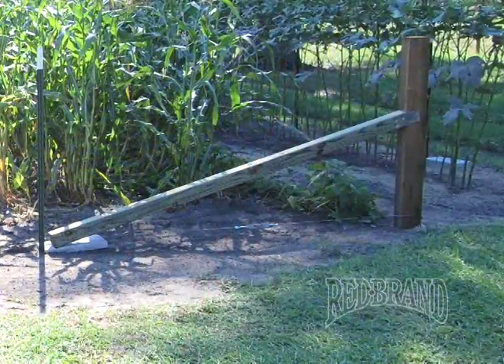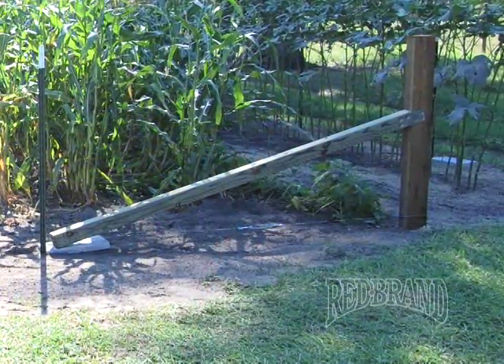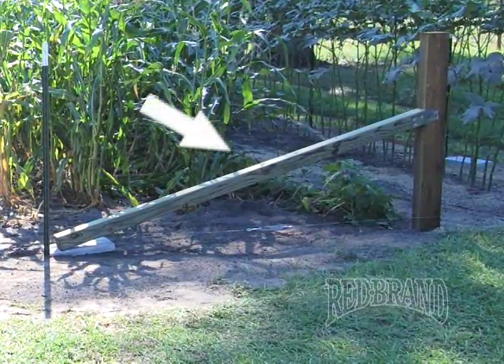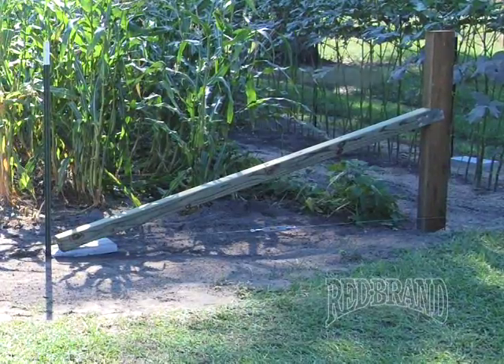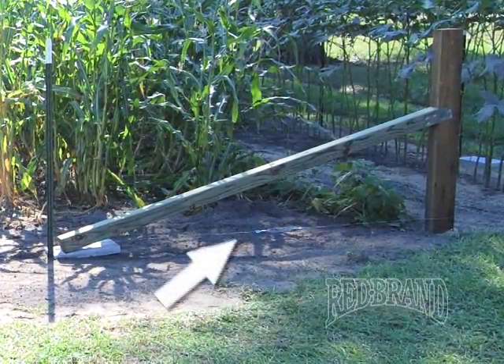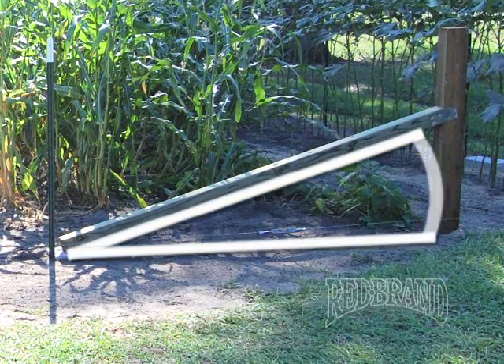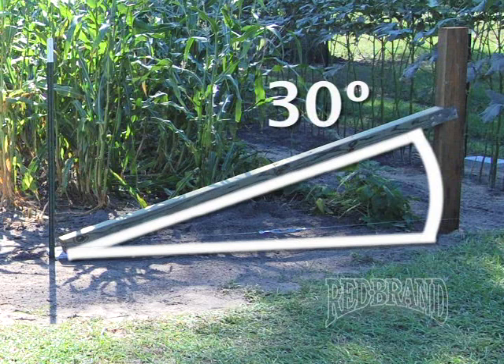For this project, we've elected to use a floating brace. There are four main components of a floating brace: a concrete pad, a brace post, the corner post, and brace wire. The brace post should be positioned less than 30 degrees off the corner post. There are many advantages to the floating brace compared to the conventional H-Brace system. The floating brace is cheaper, it can be easier to install, and with the components relatively available, any homeowner can actually install this brace.